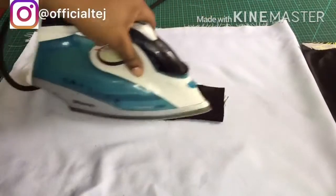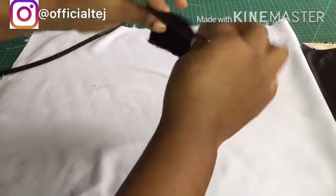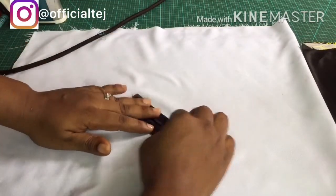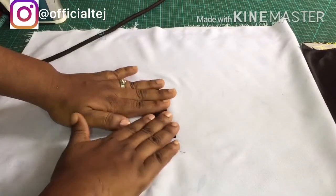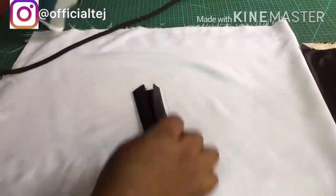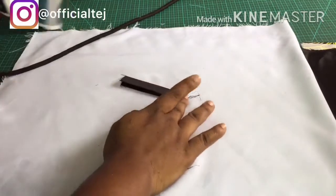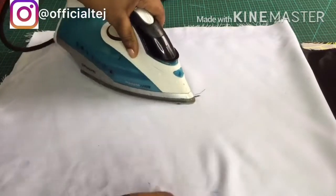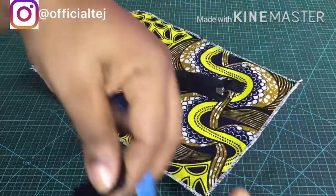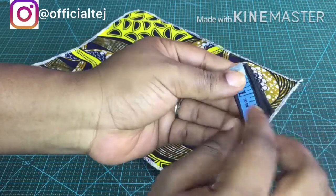For the edges of the zipper, I cut out a small piece of bridal satin. I'm going to be putting it at the edge of the zipper — as we go on you'll understand what it's actually meant for. I'm going to be sewing it on the zipper by one inch.